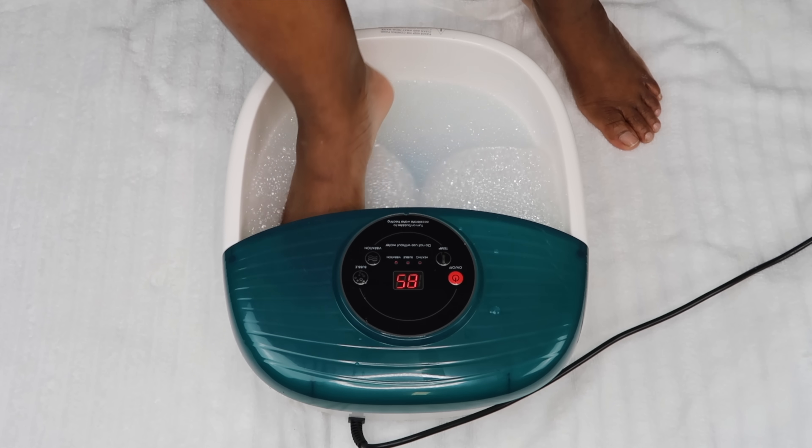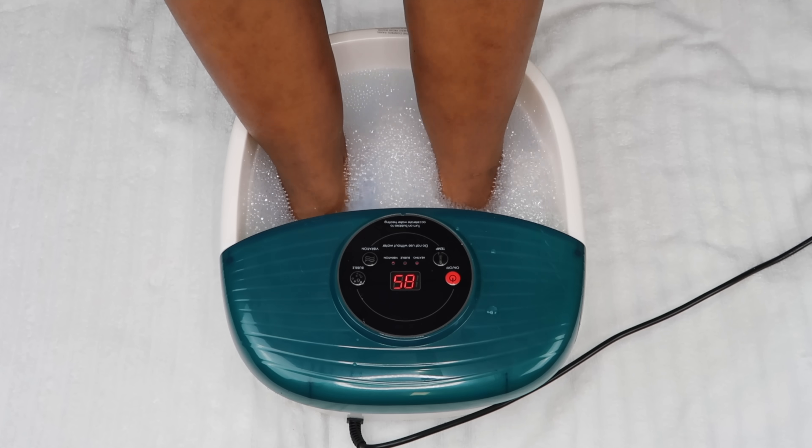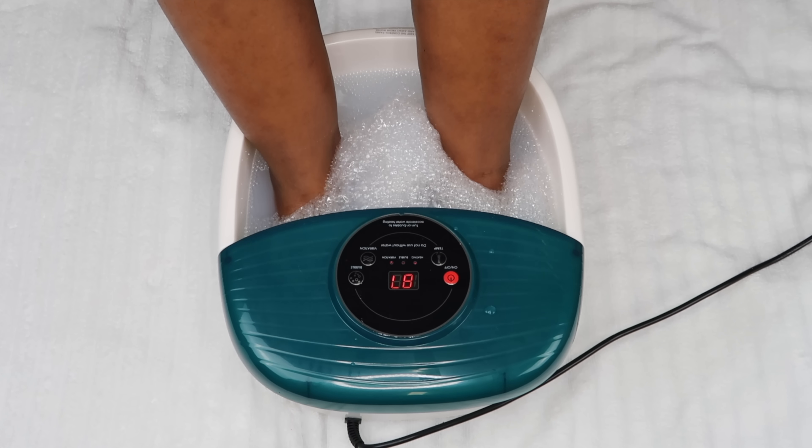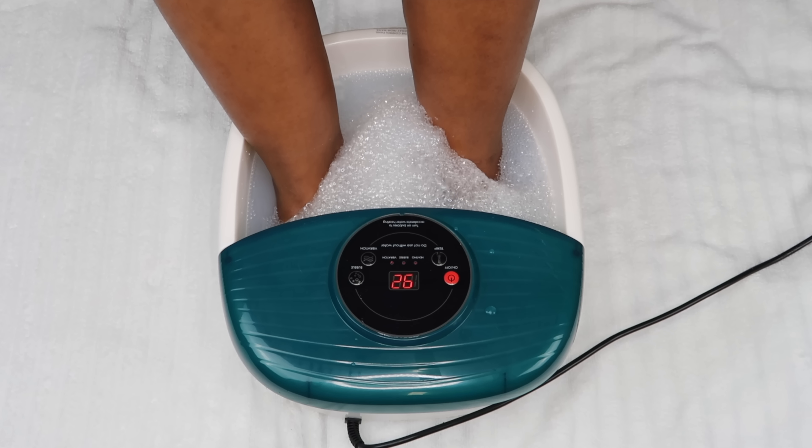I'm getting ready to soak my feet. I did soak my feet for 30 minutes — this was super relaxing. Check out my pedicure foot spa, I love this thing.